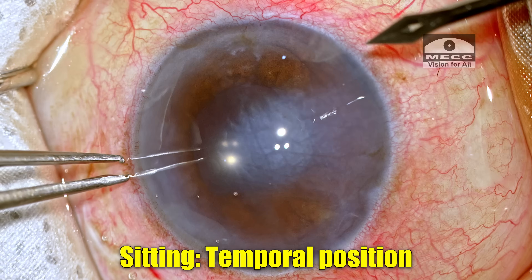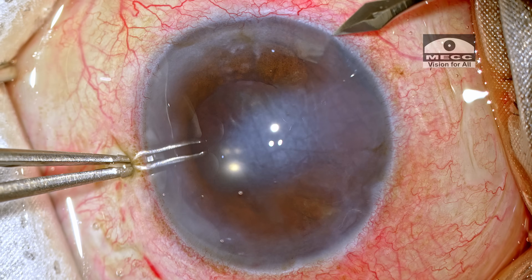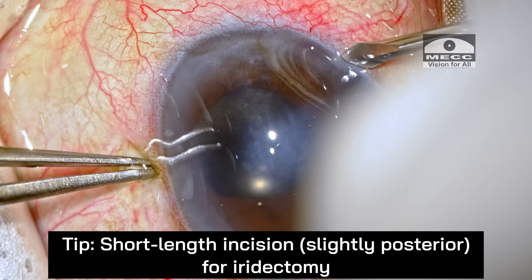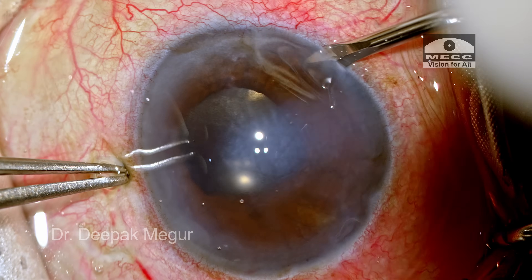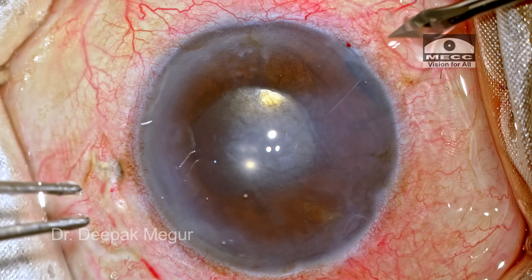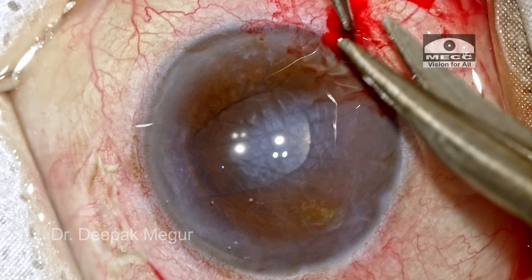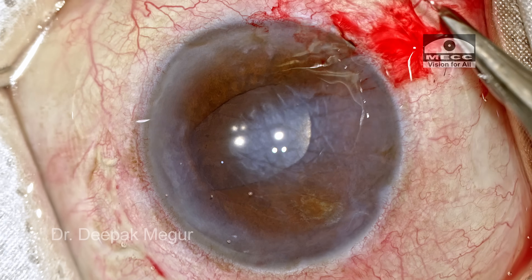I'm sitting temporally and this would be around 5 o'clock. The trick to get the incision for iridectomy is that it has to be a very short incision and slightly posterior — this is critical. If you have a very long incision, it's very difficult to go and catch the base or root of the iris. The incision is done now. I'm using forceps to pull the iris out and then the iridectomy is done.